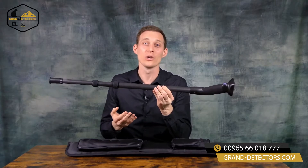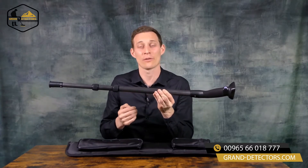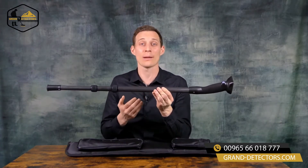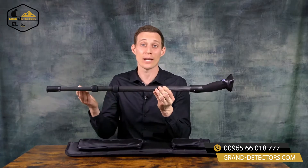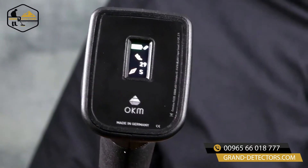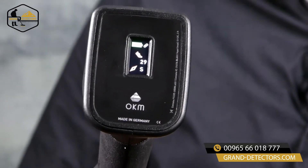That's why we have included an internal battery with an operating time of roughly 48 hours and we've included the OKM sensor technology directly in the walking stick. Additionally there is a display and this display gives you information about the battery status, about the pedometer and the compass.